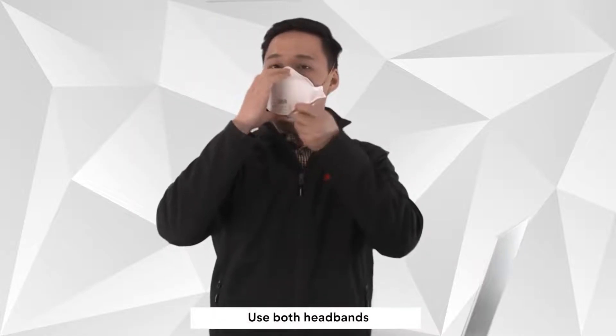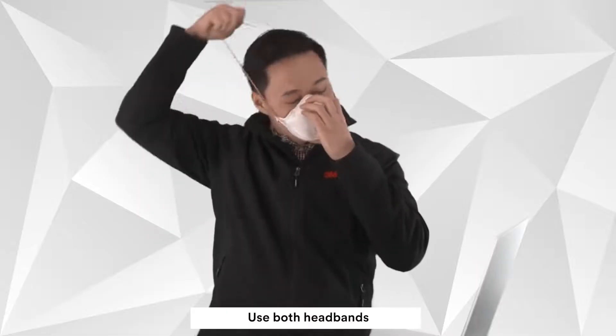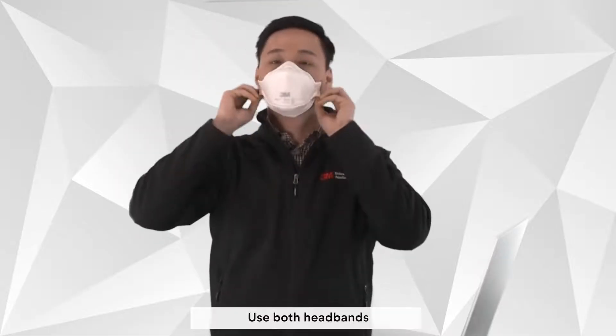Open the respirator into a cup shape and place it on your face with the nose clip towards the top. Be sure to use both headbands, with one towards the top of your head and one around the back of your neck.